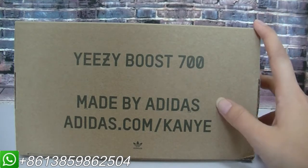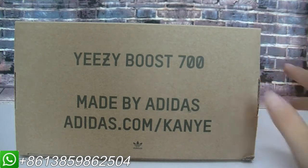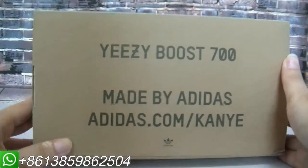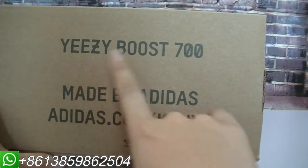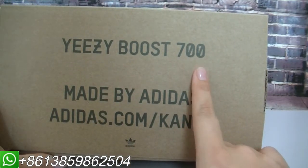This pair is the Easyboot 700. Let me show you the details. Now, let me show you the Easyboot 700 box. As you can see here, the lettering is not the same as the Easyboot 350 V2.